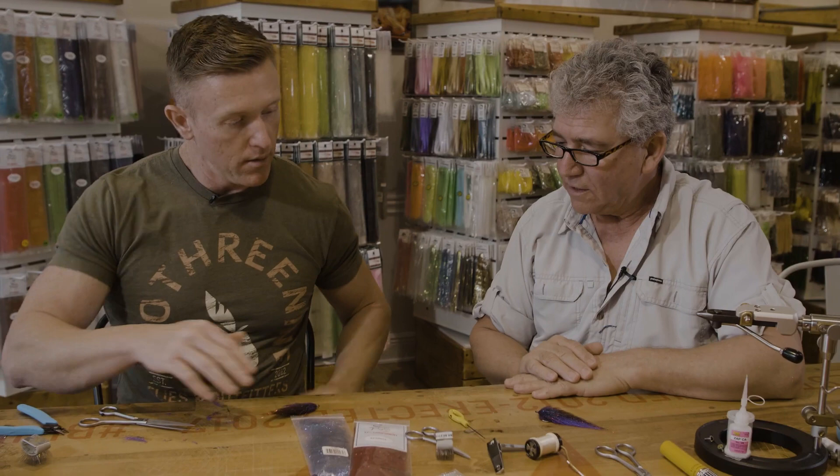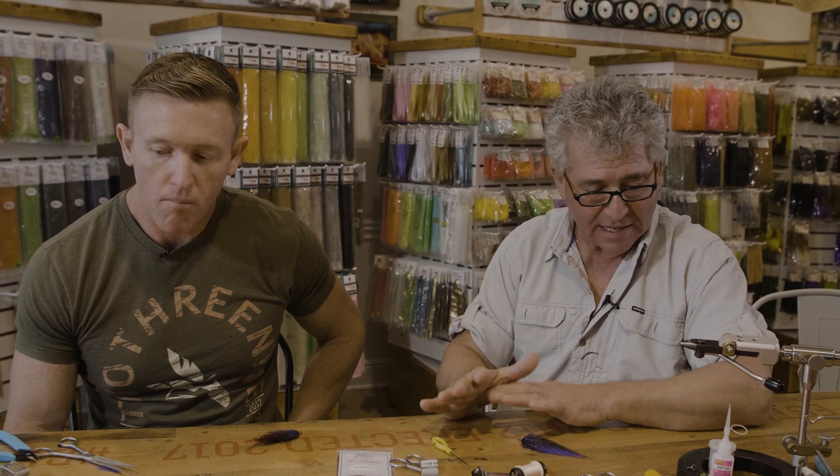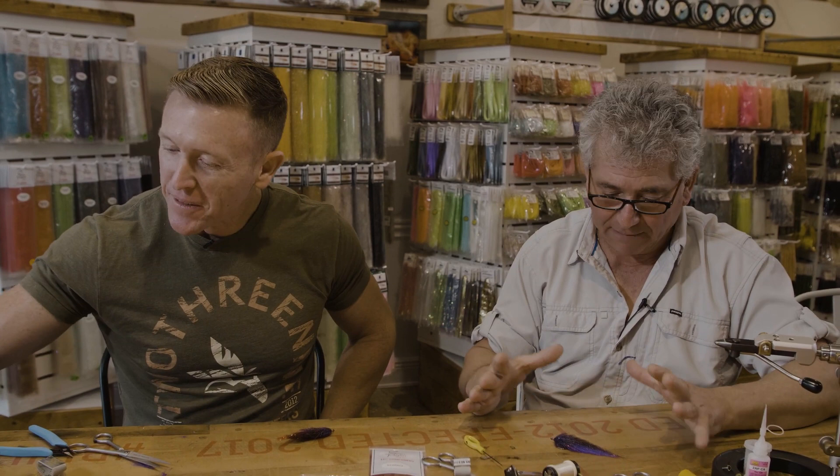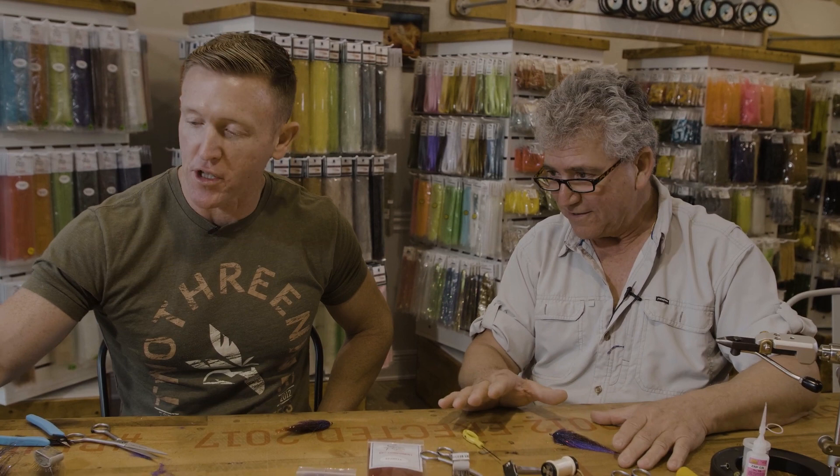Now it's time to put the eyes. When it comes to eyes, there is a lot going on out there — everybody has a different idea. I respect the idea. I'm going to show you the way I put the eyes on flies, especially on flies that involve fibers. Then you do whatever you want. It's a very controversial subject, and I leave it very open.